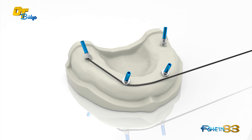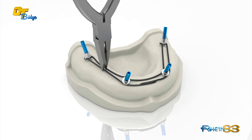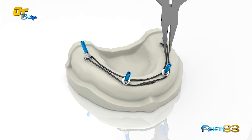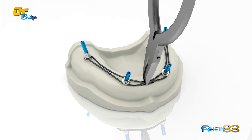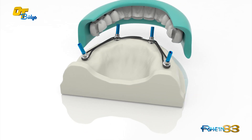The lateral holes allow the insertion of a titanium wire that will be adapted to the ridge shape. The technician finalizes the full arch temporary denture with some resin.